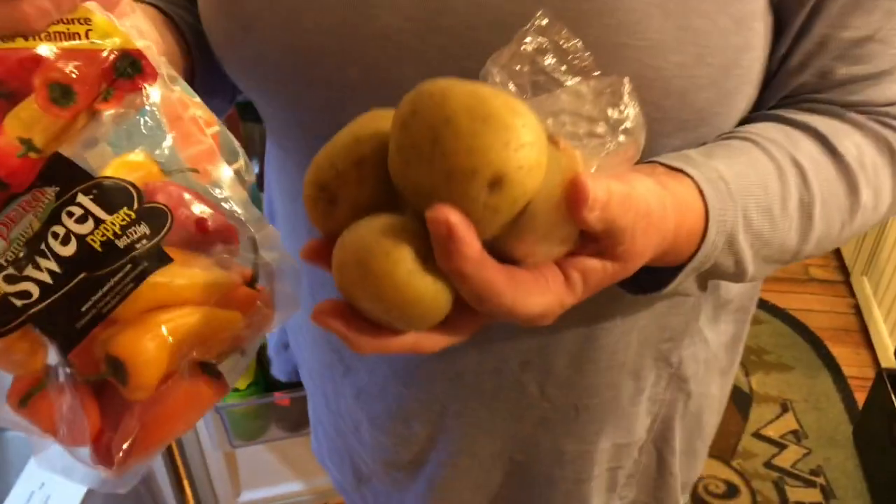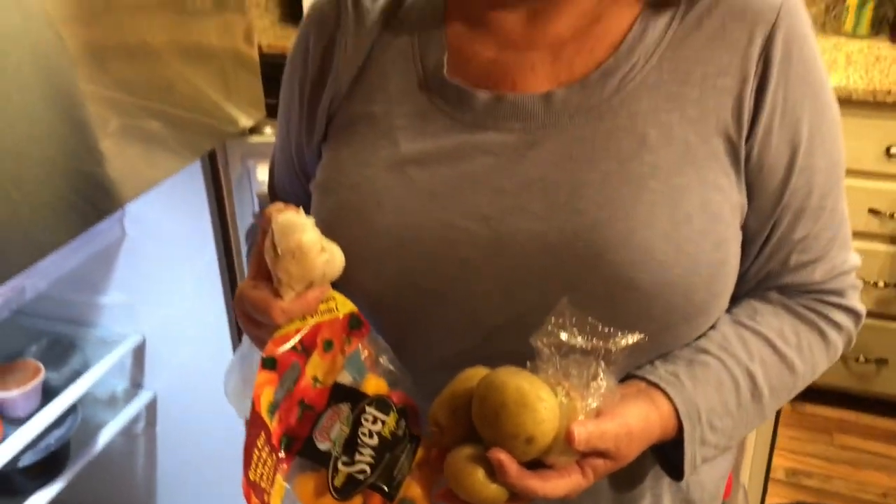I'm going to make what Mimi used to call a poor boy dinner. I have no idea where that name came from.